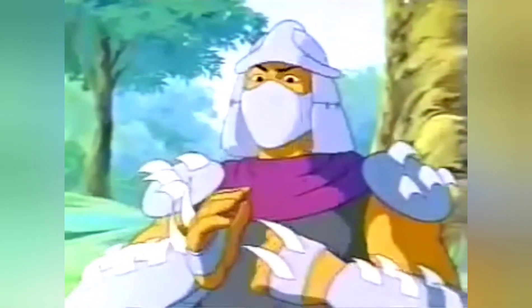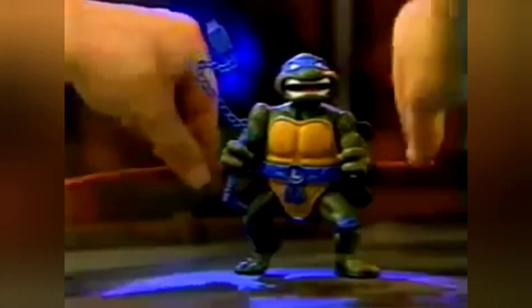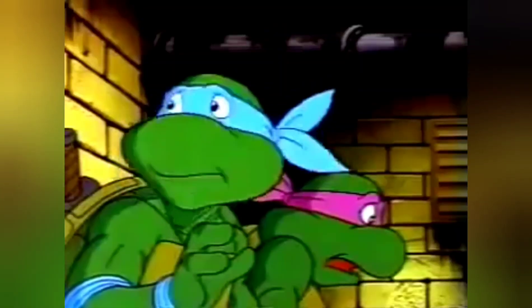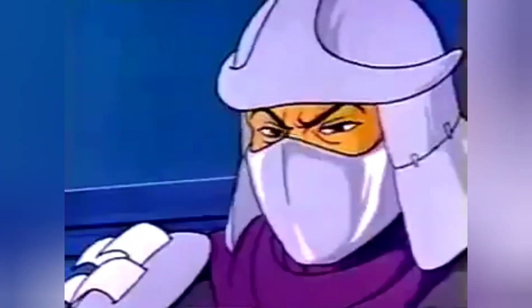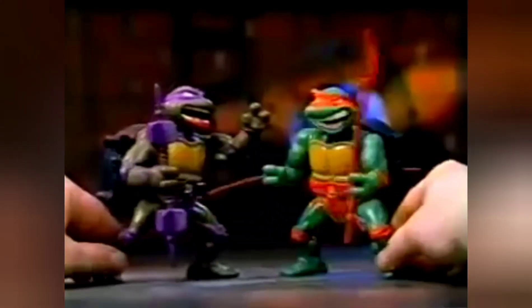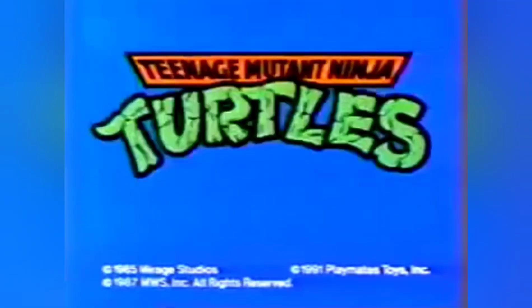[Commercial playback] 'We have ways of making you talk! Shredder's right — with the talking turtles, all you have to do is pull the sound strip. Hey dude, that's my line! Each of the talking turtles come with two of their own talking flip strips, plus you can get more strips separately, so when Shredder talks tough, the turtles always get the last word! Now we're talking! Teenage Mutant Ninja Turtles! From Playmates!'